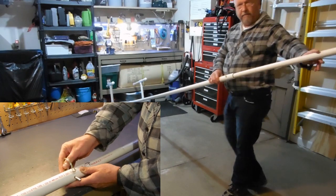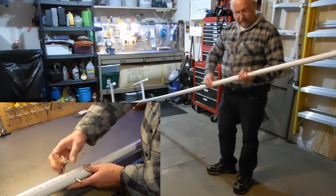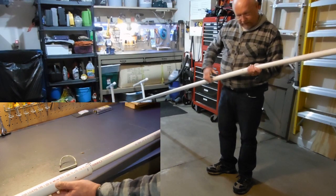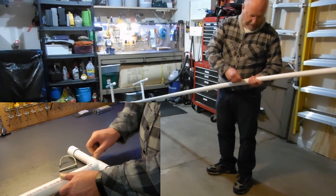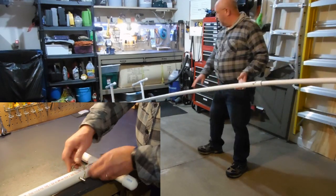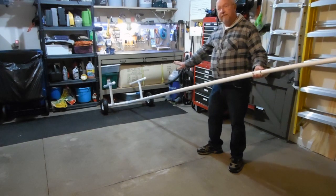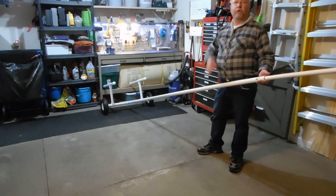That adds about four feet. But then I have another one in case I really need to get it way out in the water. You can line it up, slide my clip through, and that adds — I probably have — this is ten foot, and that's about another six or seven foot. So I can get this out seventeen feet into the water, release the raft, pull it in, and I can stay dry.